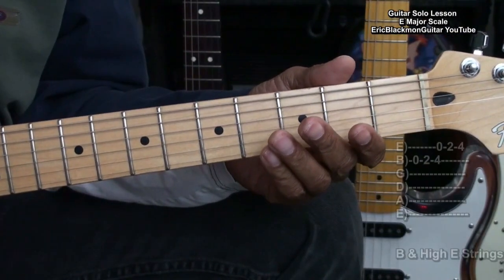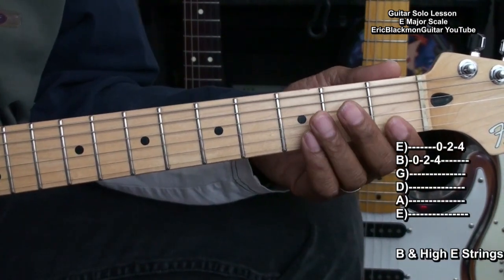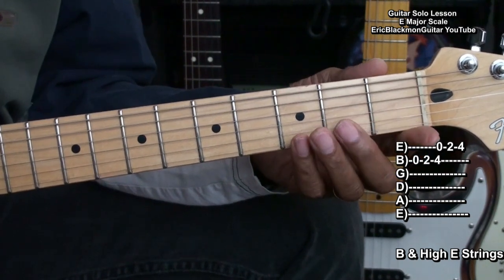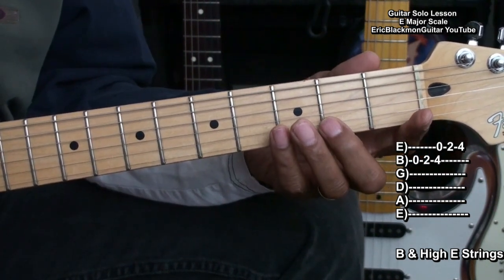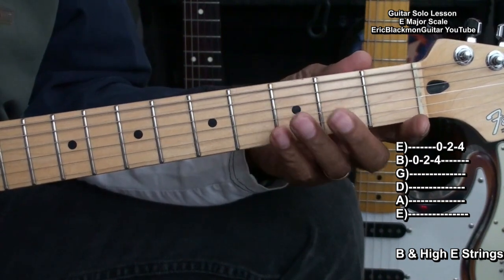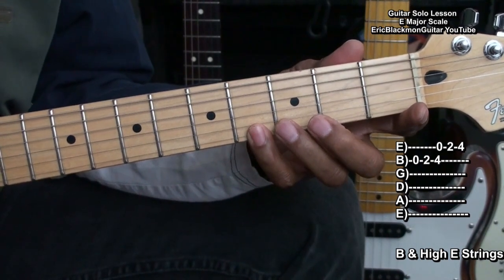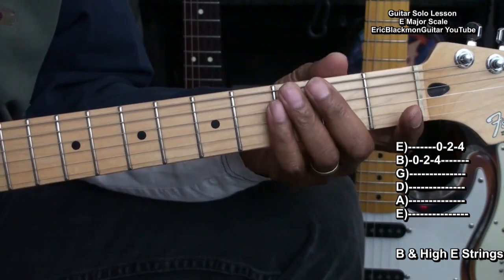Now let's go to the high strings. On the B and high E string, we'll be using open, 2, 4, open, 2, 4. And here's what that will sound like.